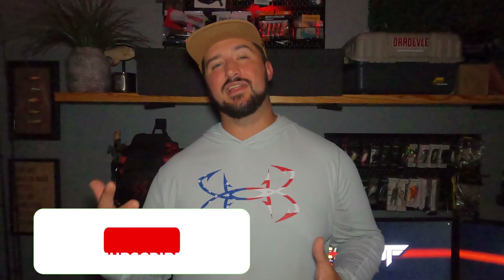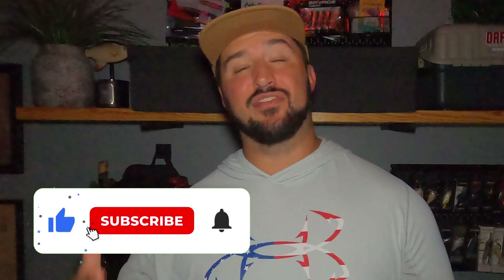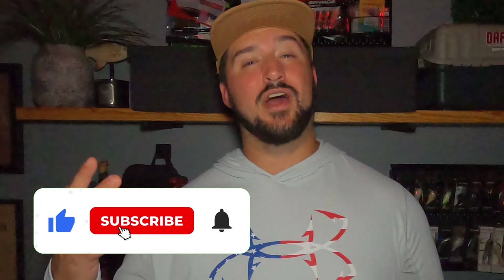We're going to get right into it but before we do, if you guys enjoy the video today or learn something of value here, I'd appreciate it if you'd like the video and subscribe to the channel. After watching the video, let me know down in the comments what you think was missing from the list or if I got it in the wrong order. And now let's count them down.